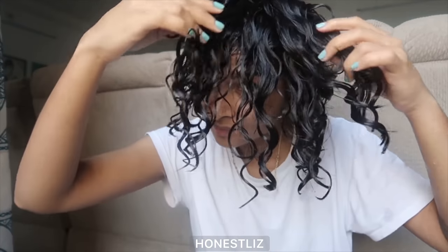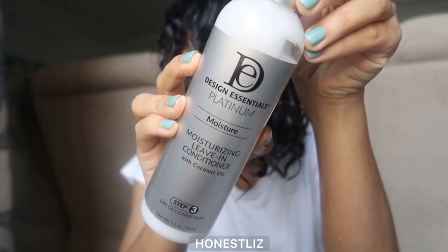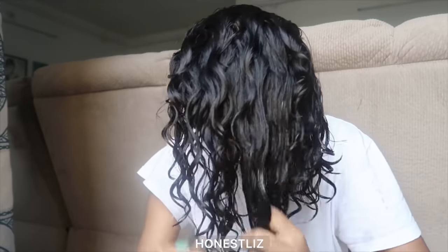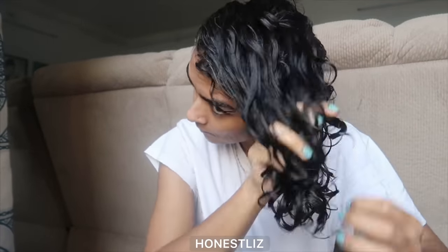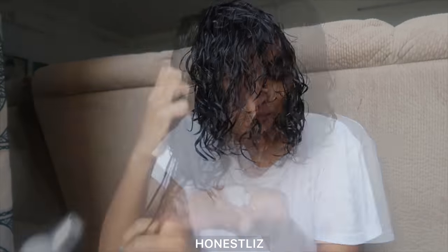Here's my two cents on styling. Step one: the leave-in conditioner. This is specifically to help you detangle your hair and add moisture — that is it. Some people use more leave-in conditioner, some people use less; you'll have to see what works for you with practice. I'm using more than normal here just to make sure my hair is nicely moisturized and ready for my gel.